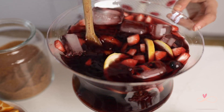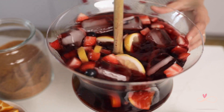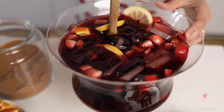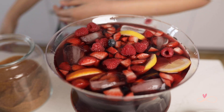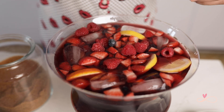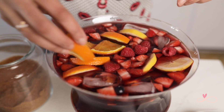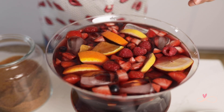That looks so beautiful. At the end, decorate with more oranges and lemons, and it's ready to be served.